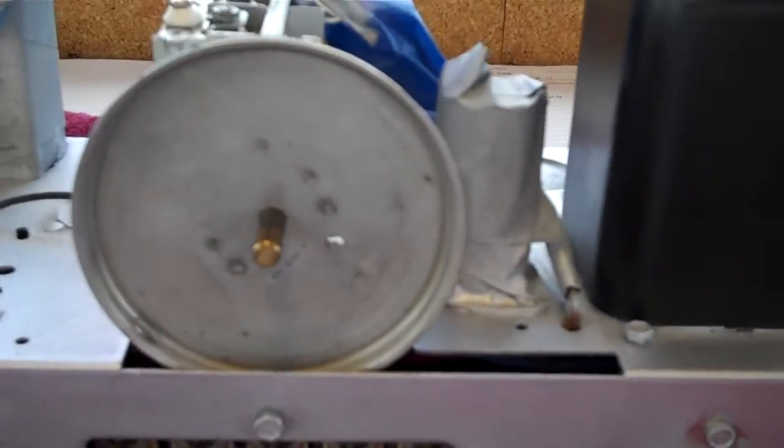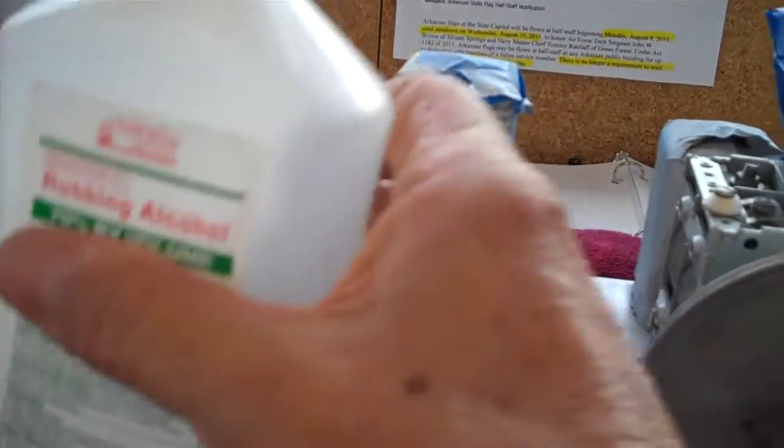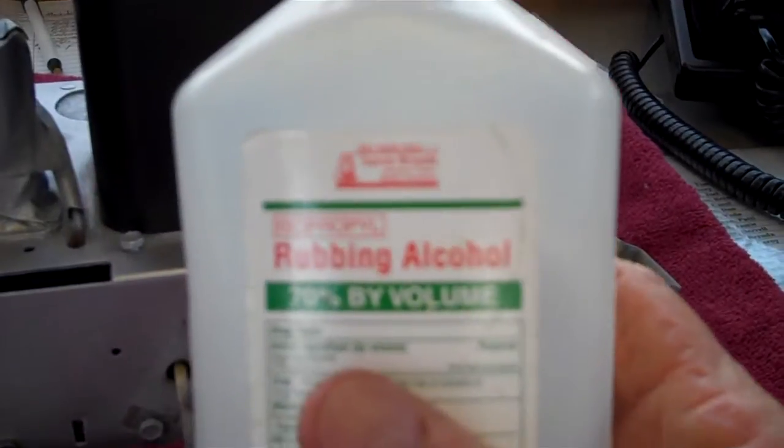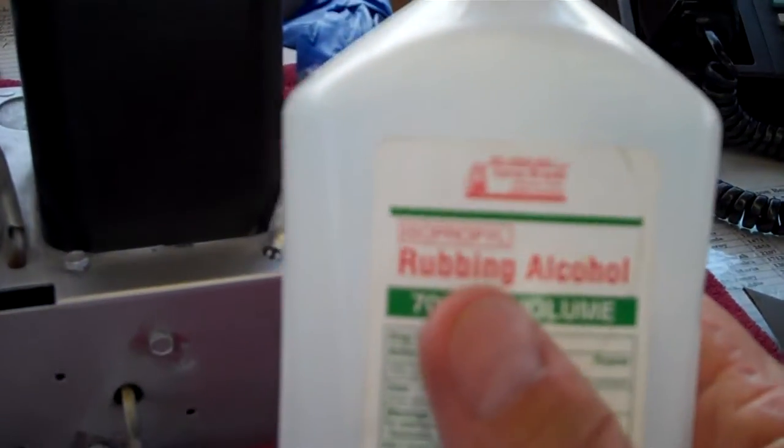We're going to go ahead and clean it up, and you don't need very strong cleaners — just some good old-fashioned rubbing alcohol. I usually buy two bottles at a time; cheap stuff from the dollar store, and it lasts me forever.